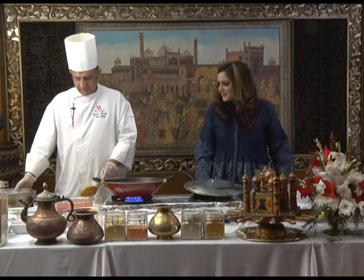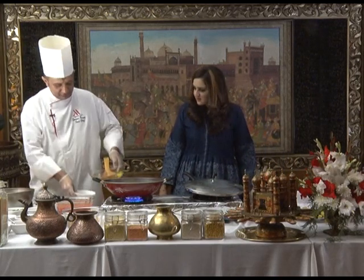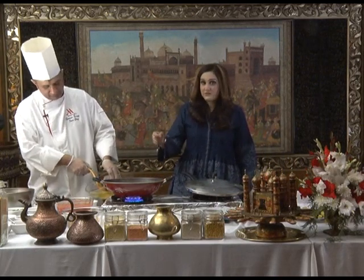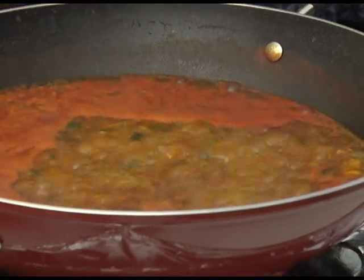Now we add a little water with the flour — the fine flour paste — because we want to thicken the soup. Already the soup is looking great. We are making Shorba Farik, everyone.